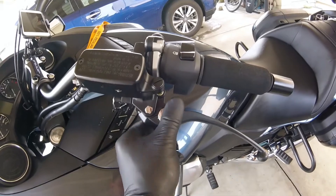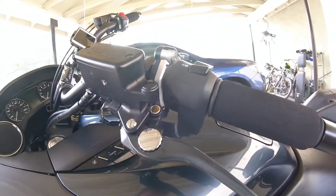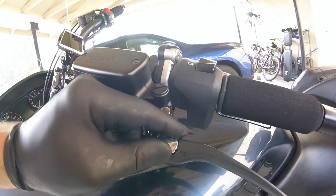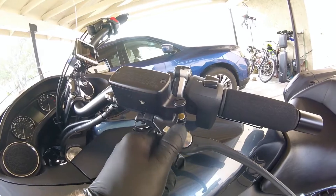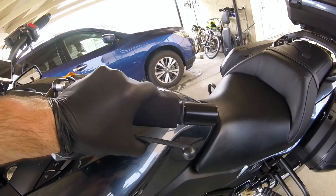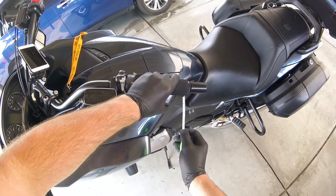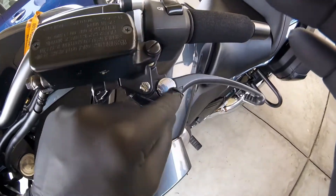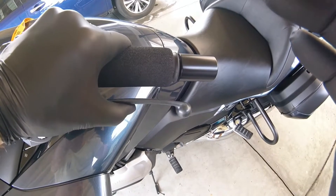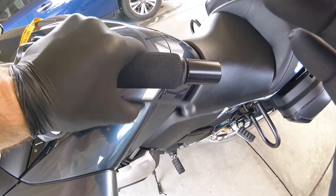Here is the final result — it looks really sleek, factory-like, and now you can adjust it. If I put it to number five, the engagement point is about here, at around one to one and a half inches. That's the position for engaging and disengaging the clutch, and I really like it.